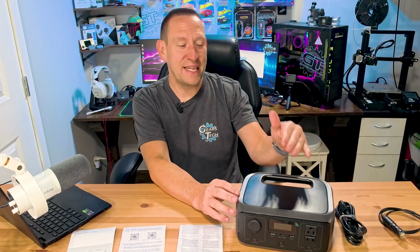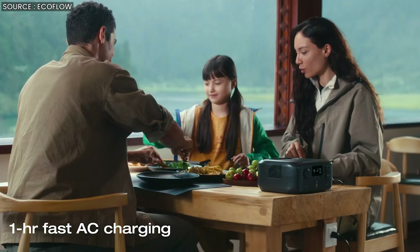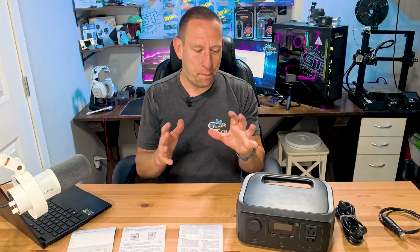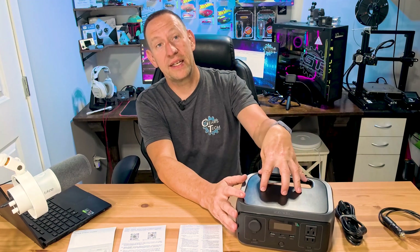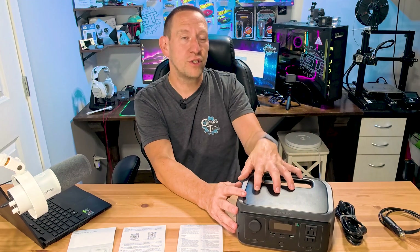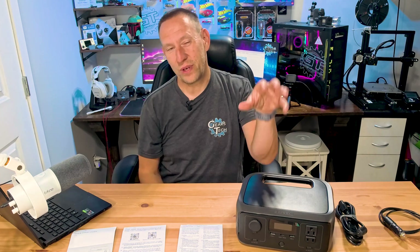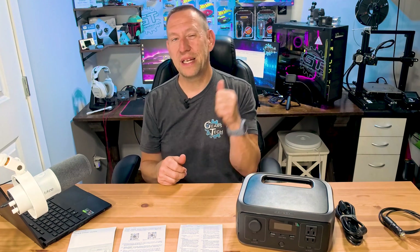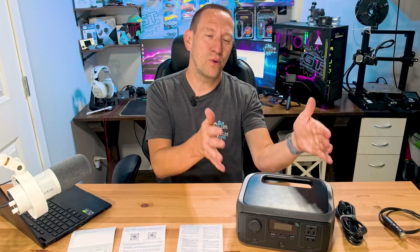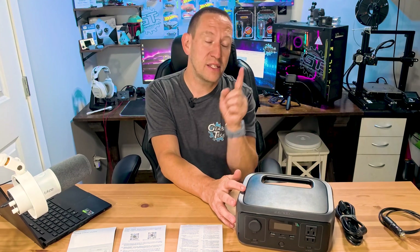When you run the power low on this, it can recharge in one hour or less using a technology called Xtreme. Basically that is EcoFlow implementing the same recharge techniques that automotive manufacturers use to recharge electric cars quickly — pumping as much power back into it as quickly as possible without overheating the circuitry or batteries, getting you back up and running as fast as possible.